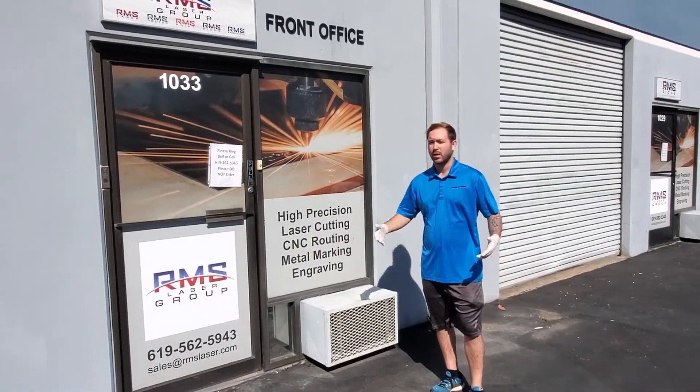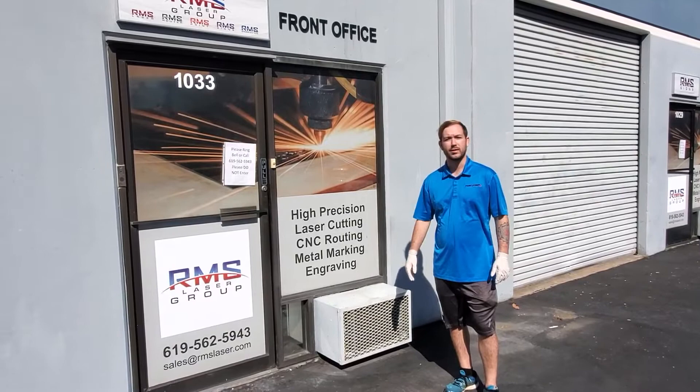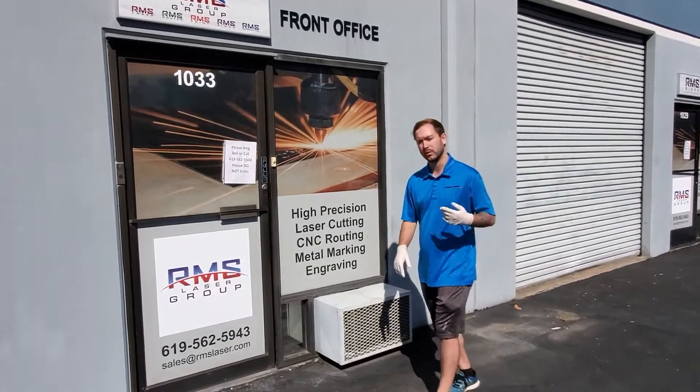How's it going everybody? George Scarpati here from RMS Laser. Just wanted to show you guys a little bit of what we're doing to help try to fight this coronavirus. Let's go check it out.